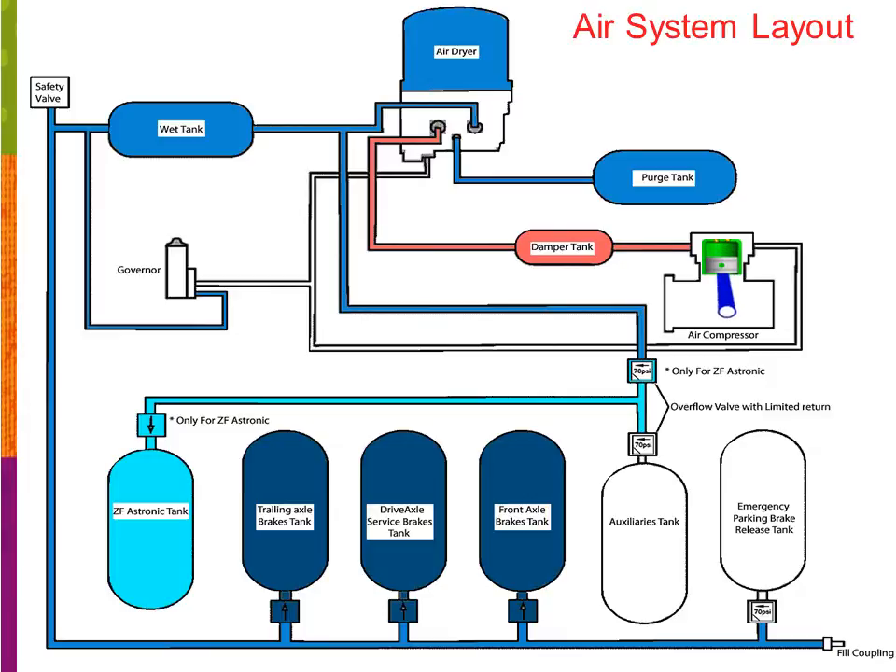Once the air pressure in the service brake tanks has reached 70 psi, the pressure can then come by a pressure protection valve. If you have a ZF Aztronic application, it'll go through a pressure protection valve, then a check valve for its tank. We also have a pressure protection valve for the emergency park brake release tank, which supplies air pressure for the green knob just to the left of the driver's seat for emergency brake release applications.